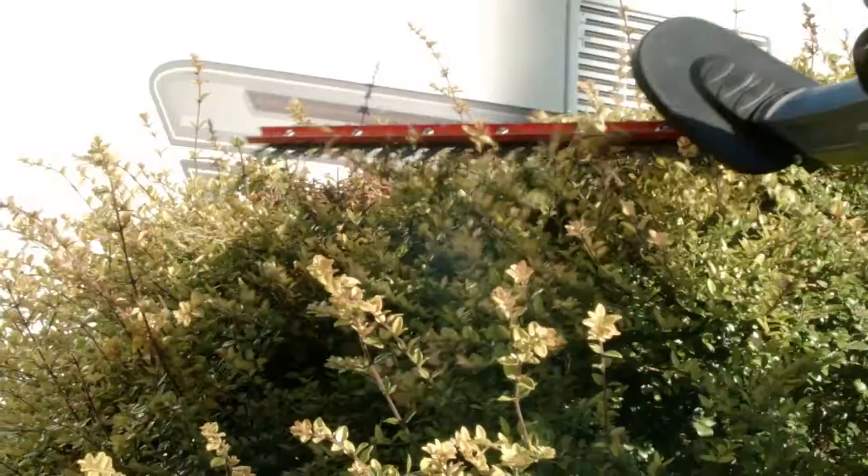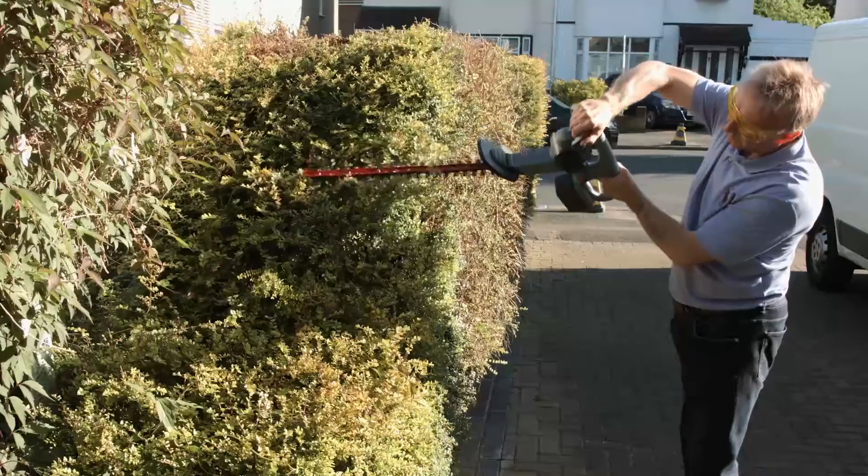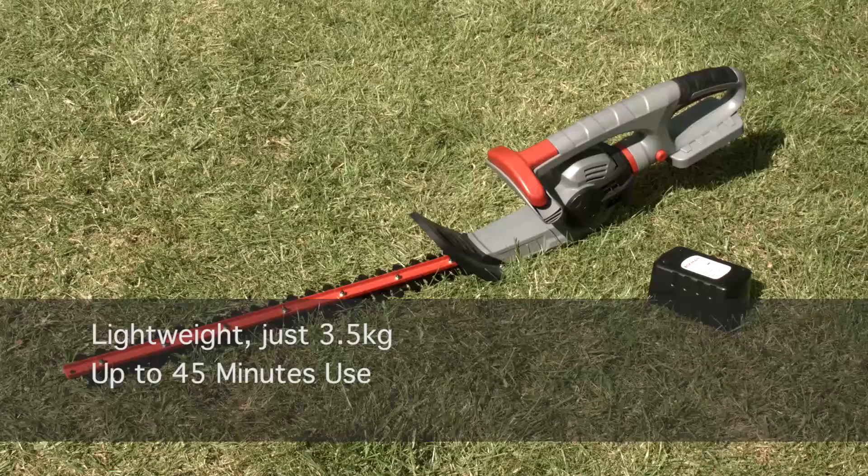Weighing just 3.5 kilograms, it's a beautifully balanced trimmer that's second to none. Plus, the 36V of raw lithium-ion power means up to 45 minutes of continuous use. Shape and trim hedges in complete freedom with the Egman 36V lithium-ion cordless hedge trimmer.